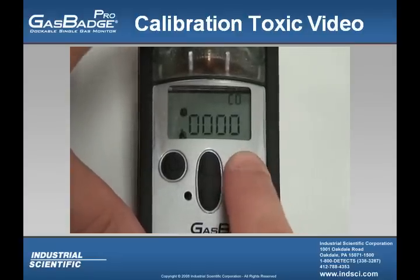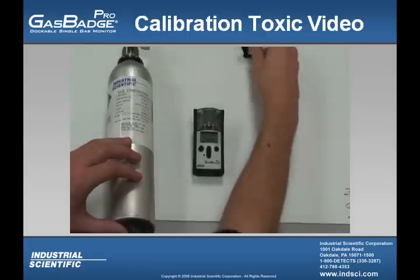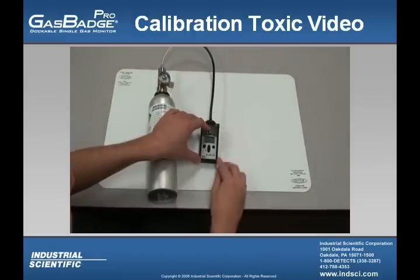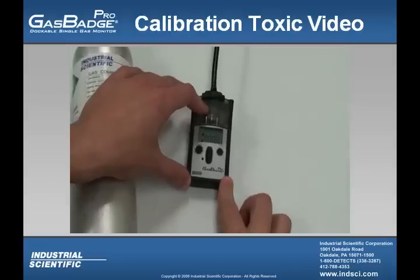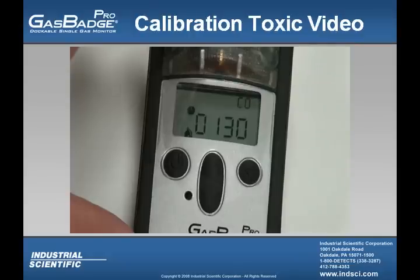From there, the instrument is going to show you a calibration gas value. Make sure that that calibration gas value is the same as what's on your bottle. Open up the regulator and apply your CalCup. After a period of time, you'll notice that it's going to give you a full span reading. The full span reading is a calculation to let you know how much life you have left in that sensor. That sensor is going to start to level off. Once that sensor is finished calibrating, you'll see a check mark in the upper left-hand corner, and the instrument will also emit a short beep.